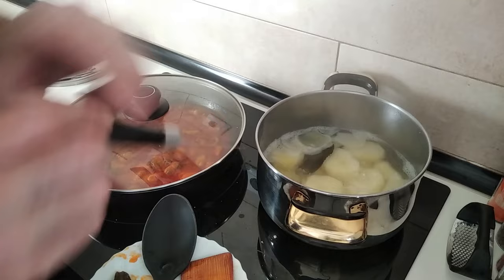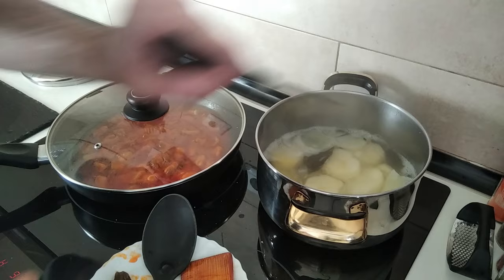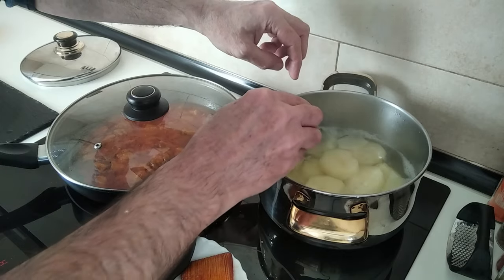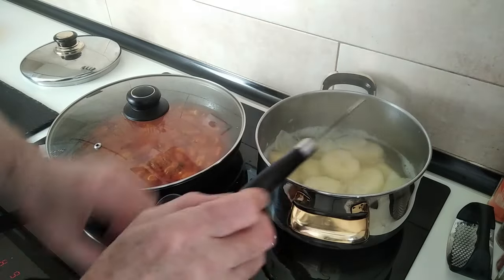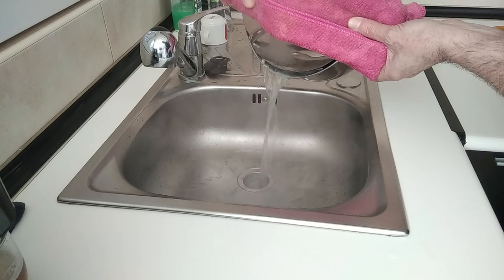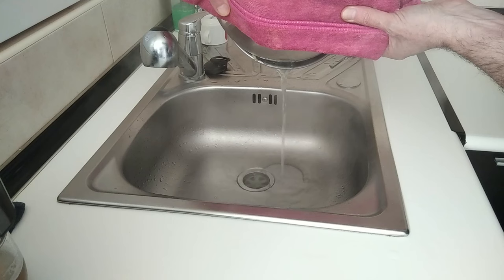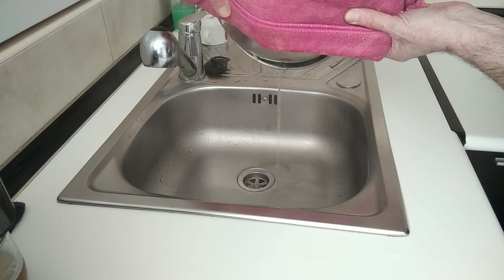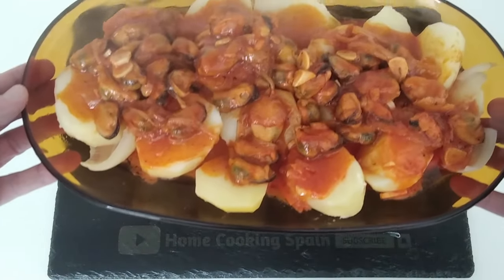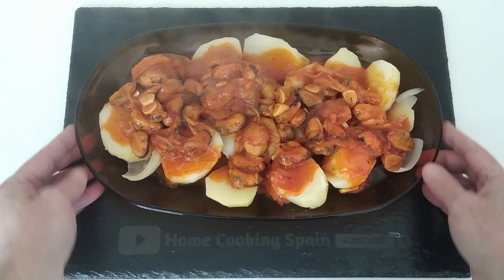Now the potatoes — yes, they are ready. I'll get the bay leaf out as well and drain the water. Here is today's delicious lunch, cooked in about 30 minutes. Thank you very much for watching and see you soon.